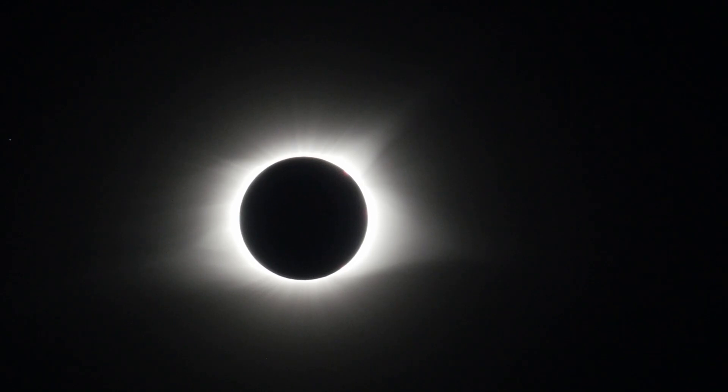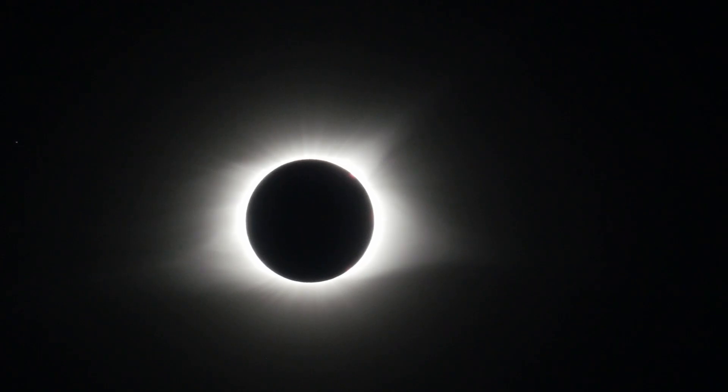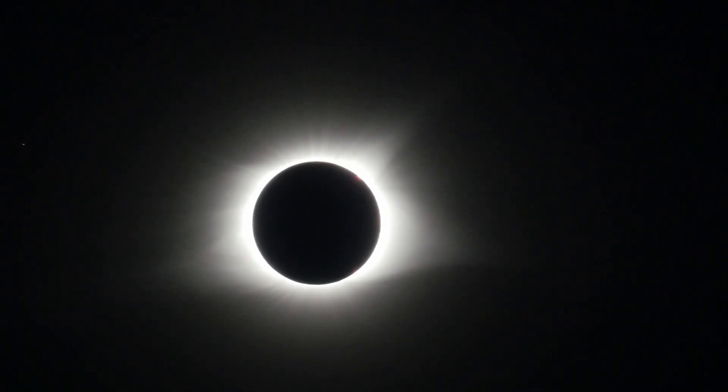Hi, my name is Eric and I want to give you some advice that I learned from capturing the 2017 solar eclipse. In 2017, I went out to record the Great American Eclipse and I had about $5,000 worth of camera equipment with me. I essentially didn't get anything worthwhile from the event. I haven't looked through this footage in about four years and I'm going to be showing you all the ways that I screwed up when I captured this.